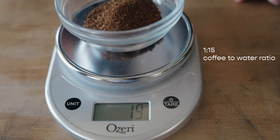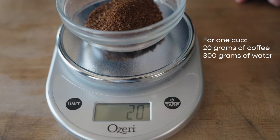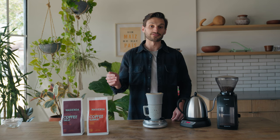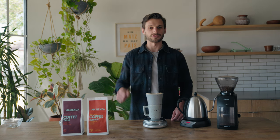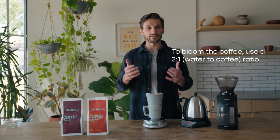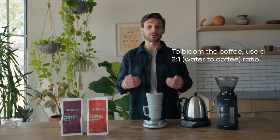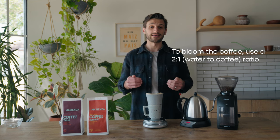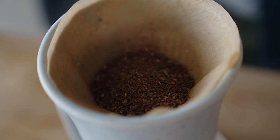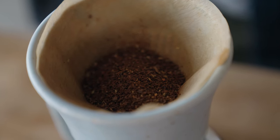For one cup you can use just 20 grams of coffee for 300 grams of water. We're gonna dose that out over 45-second intervals more or less. The first interval is what we call a bloom — usually about double the amount of water to the coffee we're using. So we're gonna pour 40 grams of water on top of the coffee, and the purpose of that is to release all of the CO2 that is within this freshly roasted coffee.